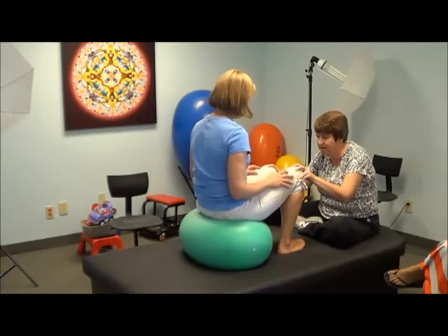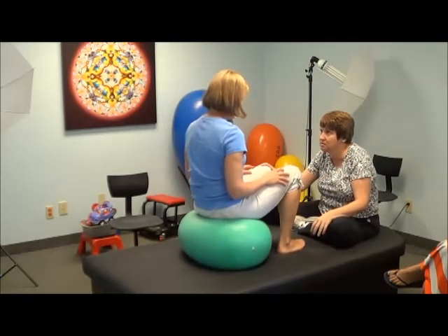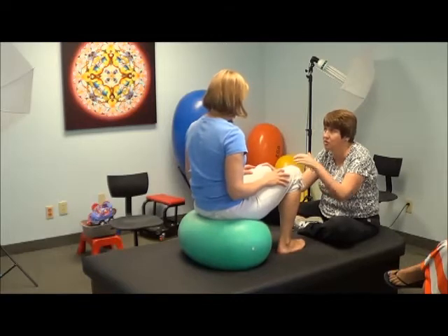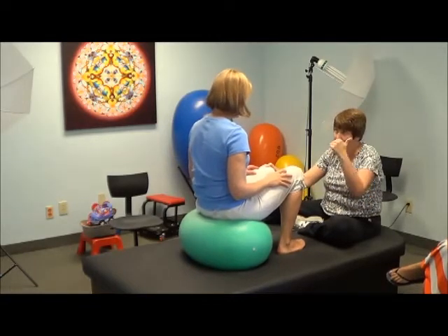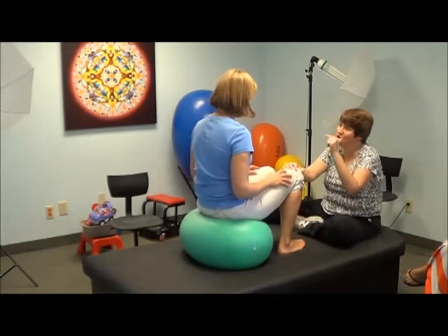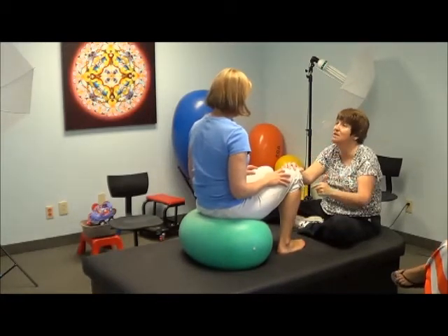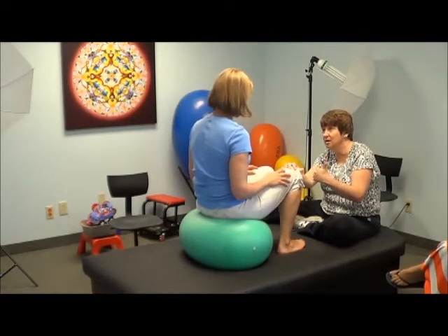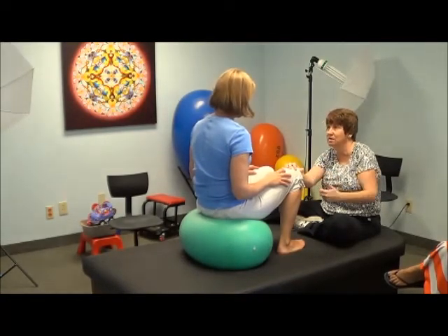So just from that, feel this versus this. See the difference? Just because you've done the movements before, they're in your system — you just haven't played with them in a while. So that's all I'm doing with you. Whereas your kids, this is something they've never played with. So to expect them to know how to do it, that's where you're getting that conversation.